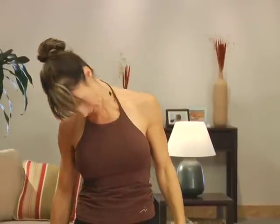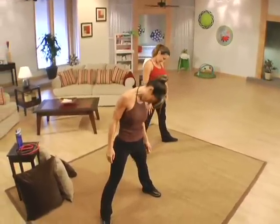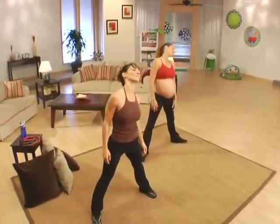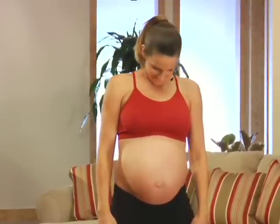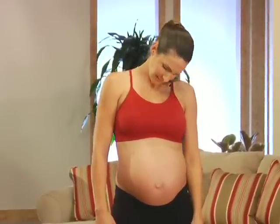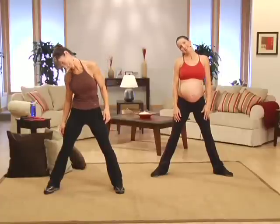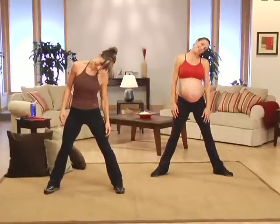I'm going to roll that head forward. Here we go — shoulder to shoulder, nice and slow. Other way, nice and relaxed. Get rid of any tension you've built up throughout the day. I love this way — can we stay here for a while? Let's do two more. Last one. Center it out.